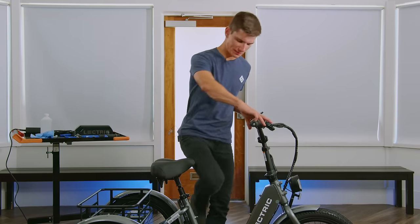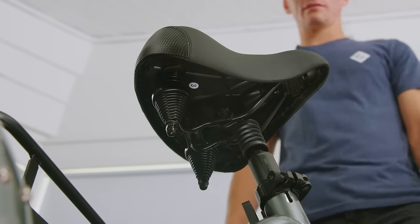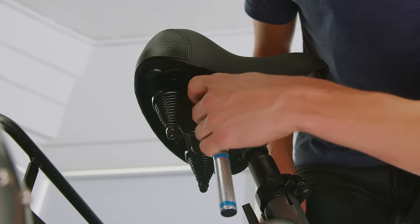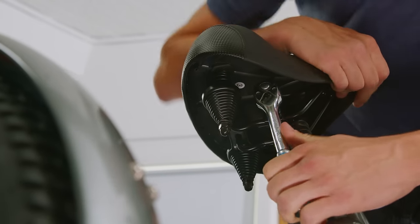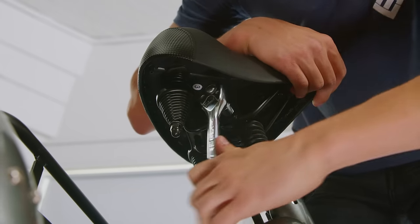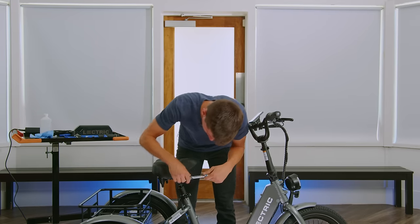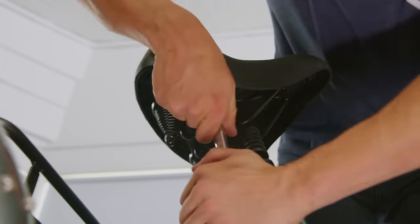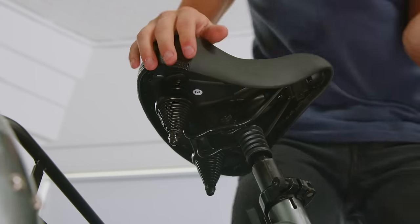Next, take a seat on your bike to ensure that the saddle is at a comfortable angle. If your saddle isn't comfortable while seated, take your 14mm wrench to the bolt on the bottom of the saddle. Loosen this until you can adjust the angle of your saddle. Once it's at the desired angle, retighten it and check the comfort.